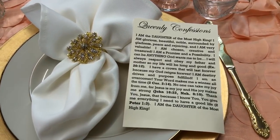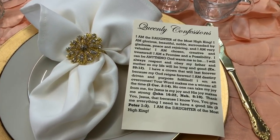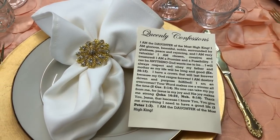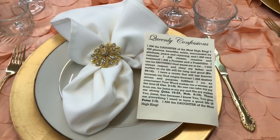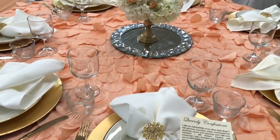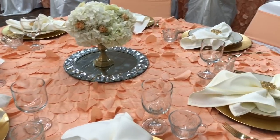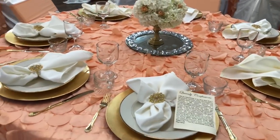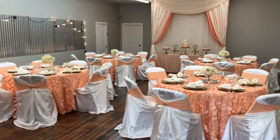The girls also did queenly confessions. I wanted them to have these to take home every day to confess over their lives. It basically says: 'I'm the daughter of the most high king, I'm glorious, I'm beautiful, I'm noble, I'm surrounded with gladness' — all these positive affirmations and confessions that they can make over their life every day as they're preparing for school or just in everyday life.